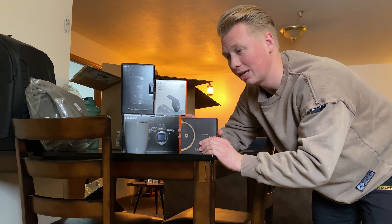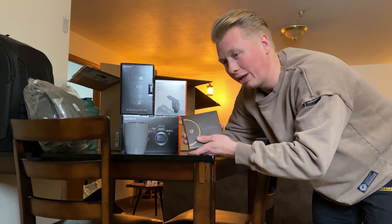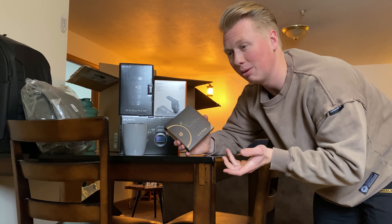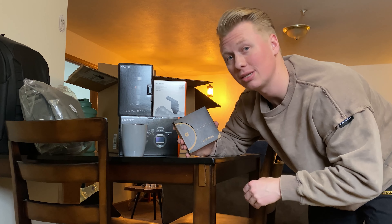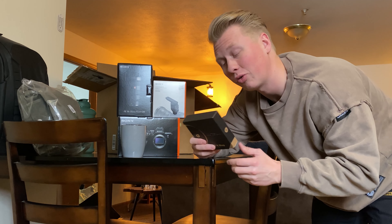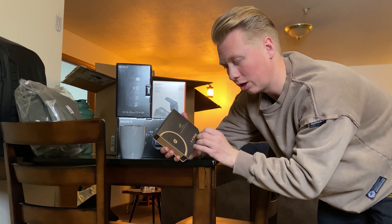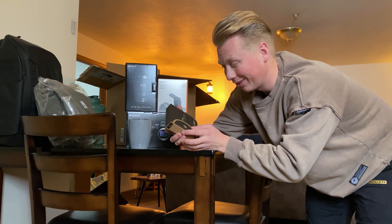In order to shoot at f/2.8, you need to be in the right settings, and a lot of times when you're outside, f/2.8 might just be very bright. Without having to crank down your ISO and shutter speed — which would mess with the image quality or the cinematicness of the video — you slap one of these guys on. It's variable from 2 to 5 stops of darkness, so you can dial in just the right exposure.